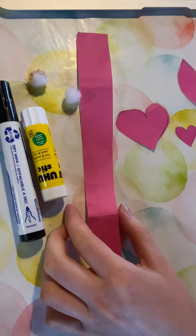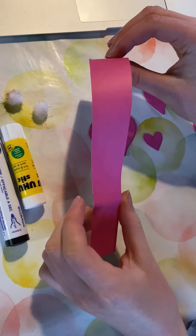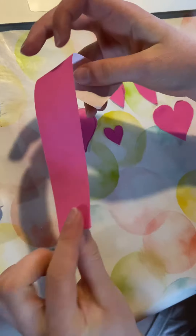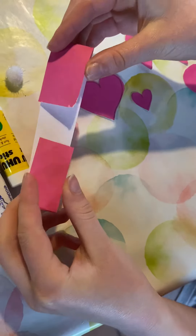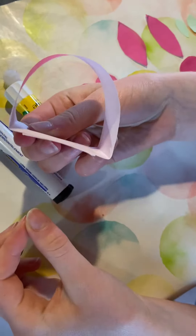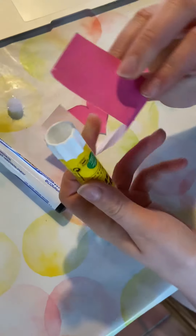Start with your long strip. Fold it once, twice, like that. And attach it with some glue to make a semicircle.